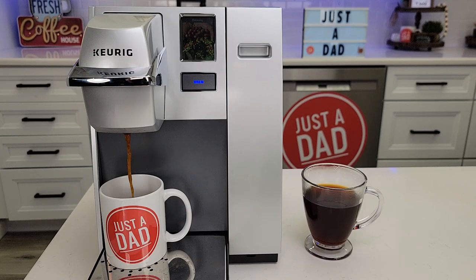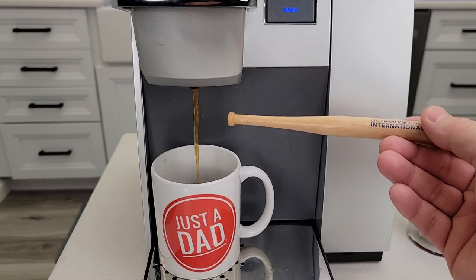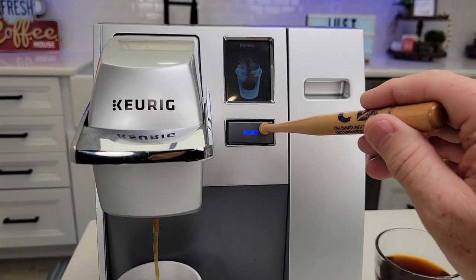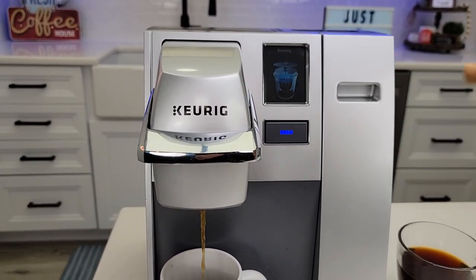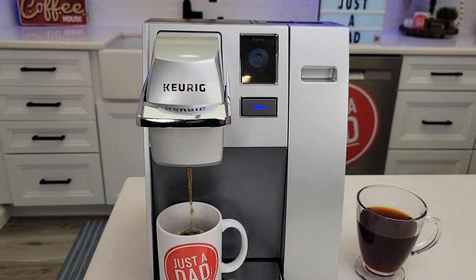Hello everyone, this is Just a Dad. Today I'm going to show you how to fix or clean the needles on this Keurig K155 coffee maker. Your coffee should be coming out in a nice steady stream. If it's splattering all over the place, I'm going to show you how to clean that. Or when you press the brew button, if nothing happens, it could be a clogged upper needle — very common and a very easy fix.